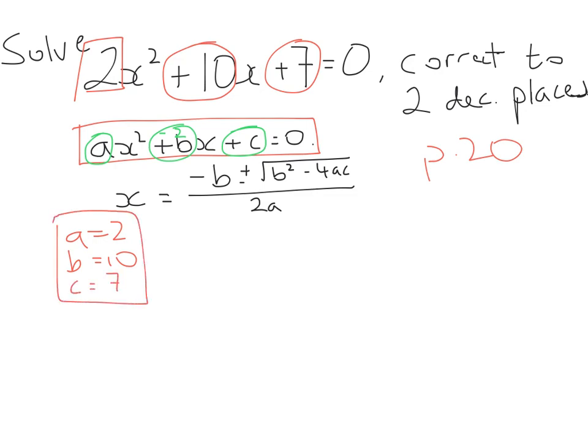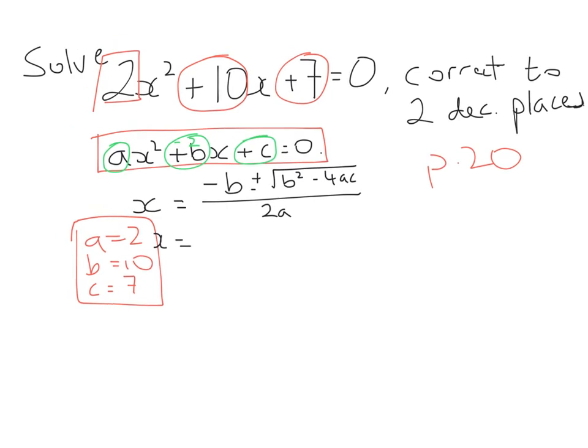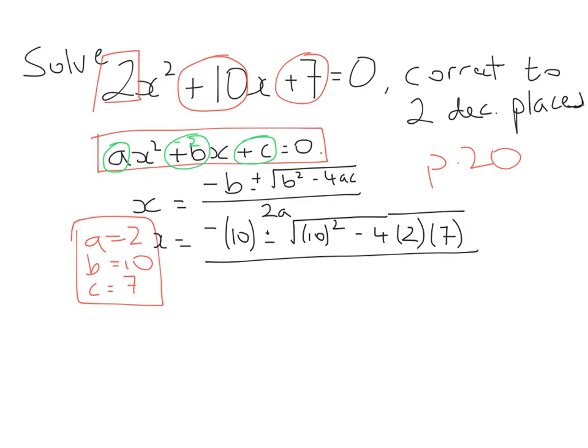Now I need to substitute those three values into my formula. Some teachers may not emphasise this, but I'm very strict that students write it like this on the next step. So I write x equals: minus bracket (b, which is 10), plus or minus the square root of bracket (b, which is 10) squared, minus 4 bracket (a, which is 2) bracket (c, which is 7), all over 2 bracket (a, which is 2). The reason I ask students to write it like this is because it avoids mistakes with minus signs.